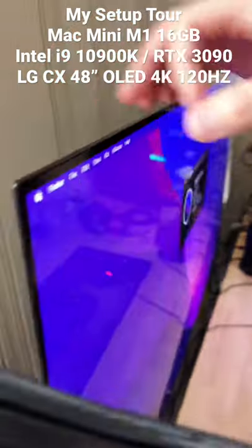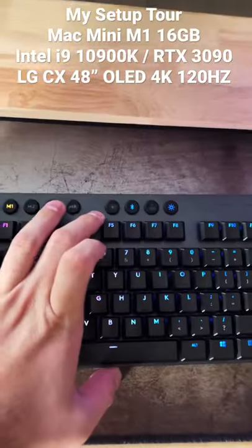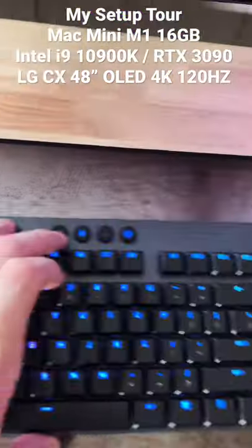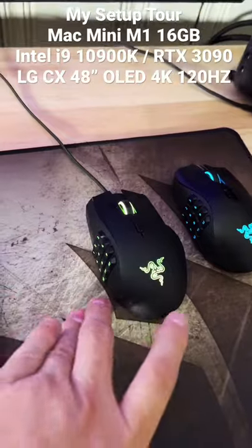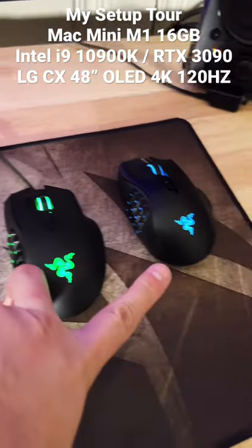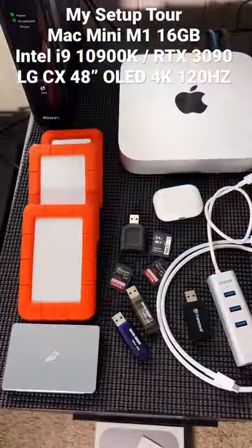I'm using the Logitech G915 keyboard. I like this keyboard because I can use it wirelessly with my gaming PC, then press the Bluetooth icon and boom — I'm on the Mac Mini, that easy. Razer Naga on the Mac Mini, Razer Naga Pro on my gaming tower. And here is my Mac Mini.